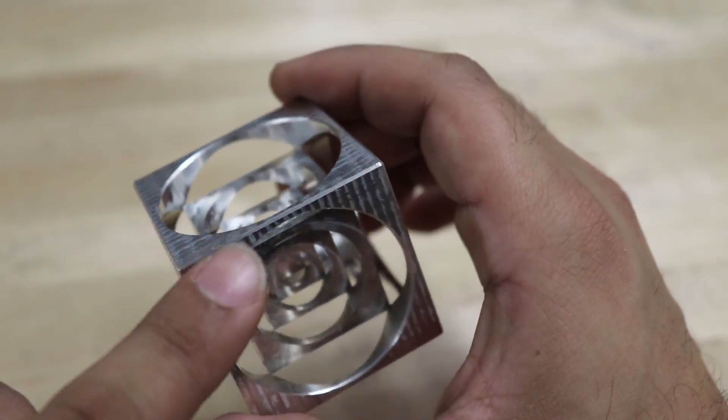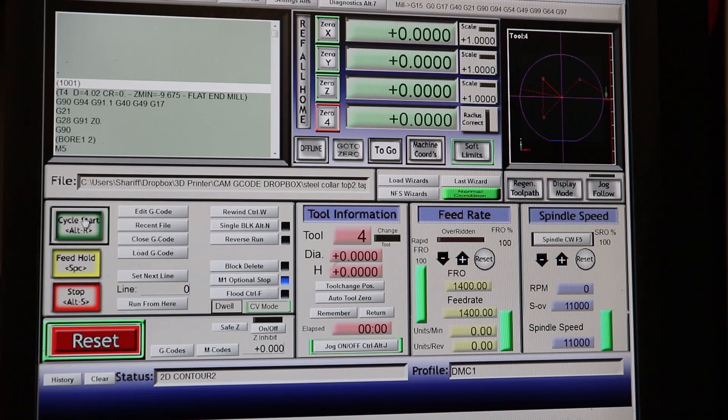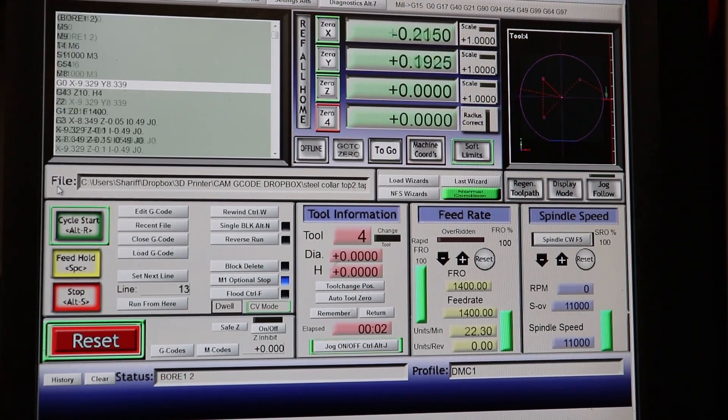There will be many more videos going through example parts and setups on our YouTube channel, and there are some right now, so you can check it out to see everything in action. Once we have the machine set up and the part located, we're ready to hit cycle start and watch the job go.